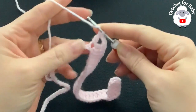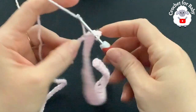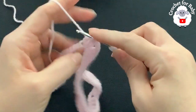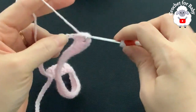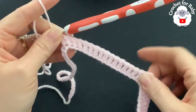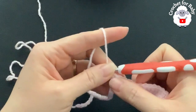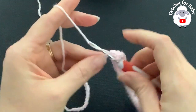Into the next 16 chains make one double crochet each — this is going to be the front or the back. I'll come back after these 16 double crochets. Now into the next chain make the third corner — a V stitch.